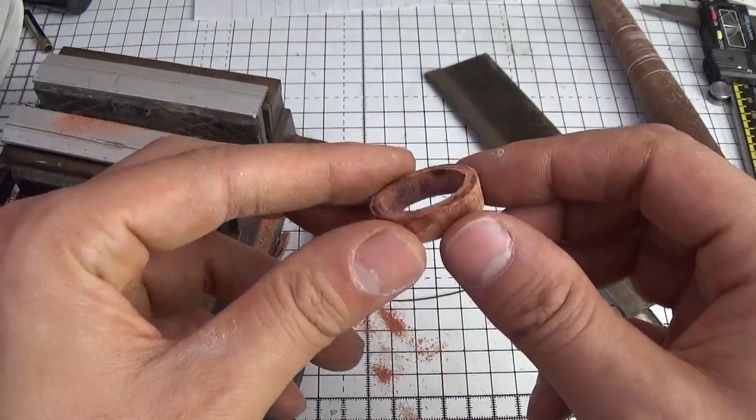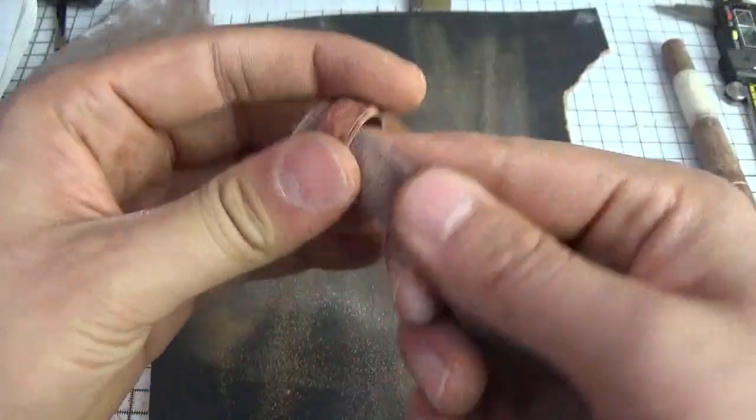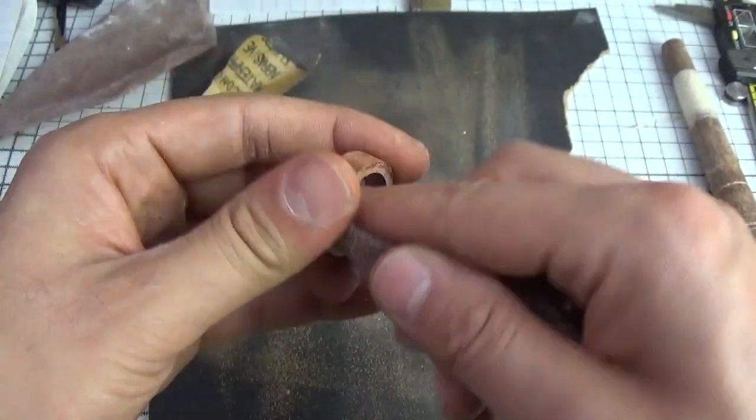With the rough wooden ring made I did a bit of fine tuning with sandpaper to ensure the metal ring blank was a perfect fit.